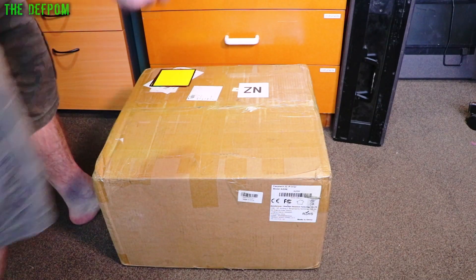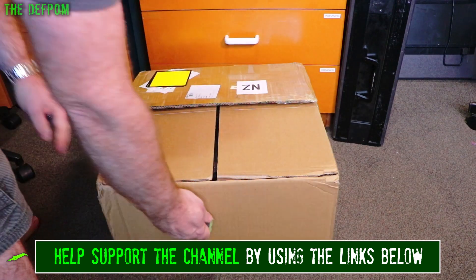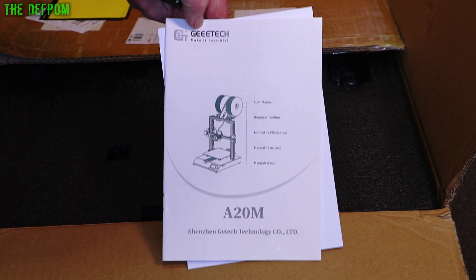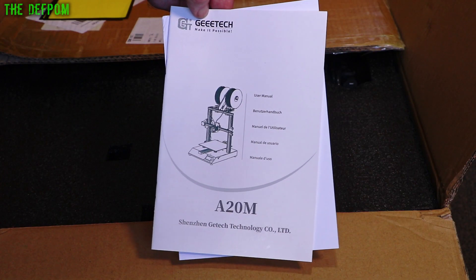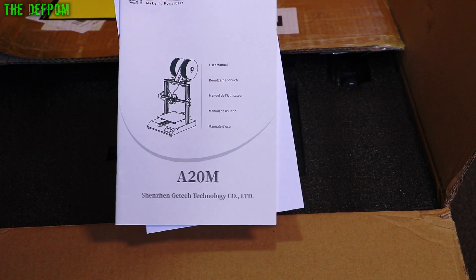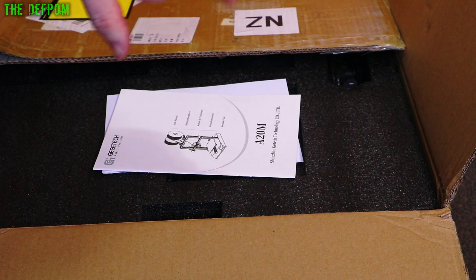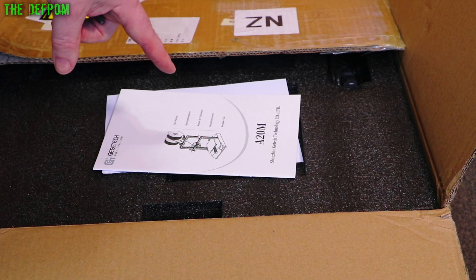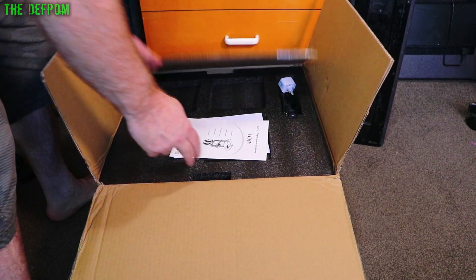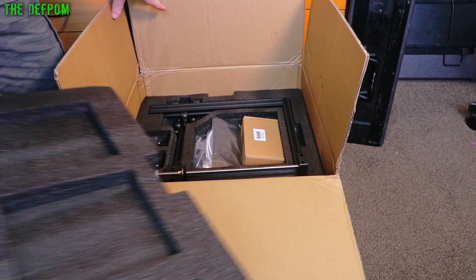Now let's find out what's in this big box. It's the GETECH A20M - a dual filament 3D printer. This is from Banggood, at no cost to me, for the purpose of review. Thank you to Banggood for sending this. I'll have links for it down below and I'll be doing a proper review video on it too. Let's pop the top off and see what we've got inside.